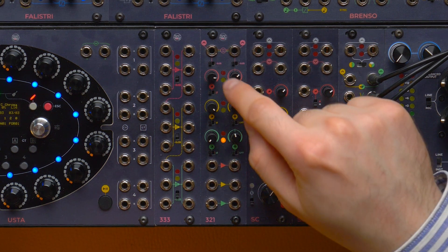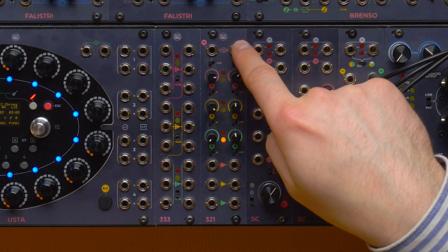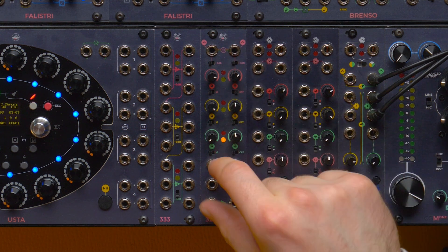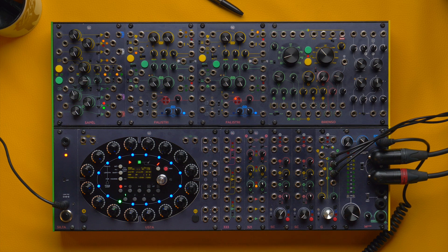Each section has an input, an output, and some controls. On top of the 321 we have two outputs that provide a sum of the signals patched to the three individual sections. The design of the summing stage and audio processing is borrowed from the CGM, so it guarantees pristine audio quality.